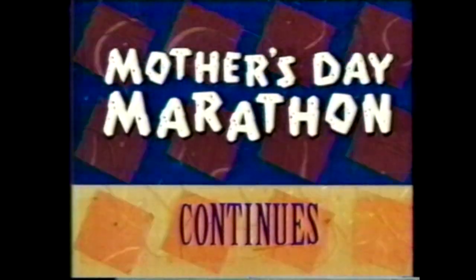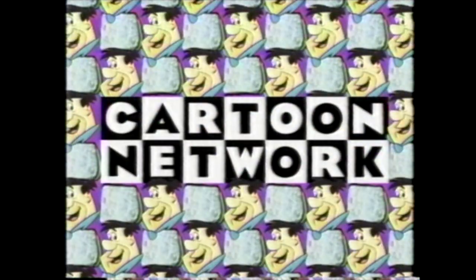It's non-stop stones. Quick, go call your mom and tell her that the Mother's Day special with Betty and Wilma continues on the Cartoon Network.